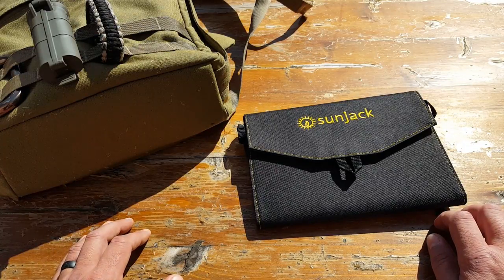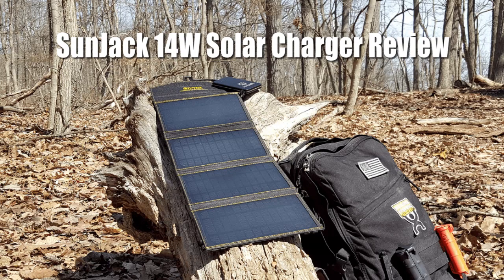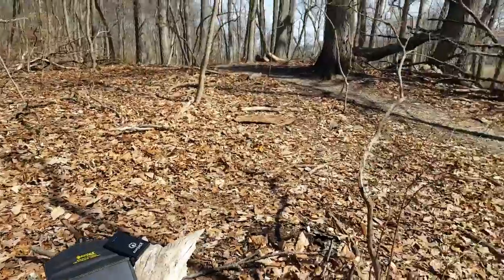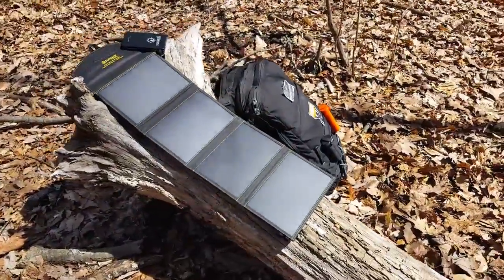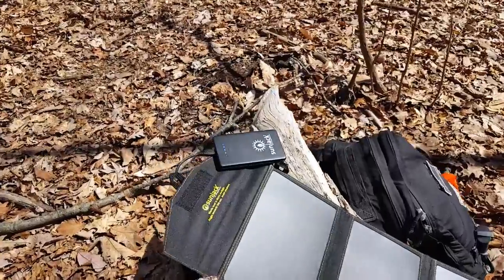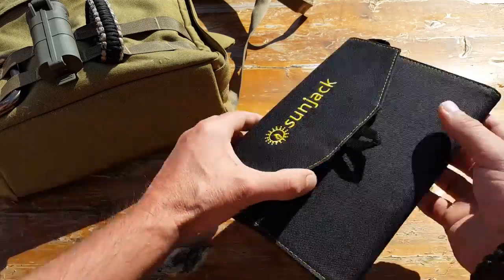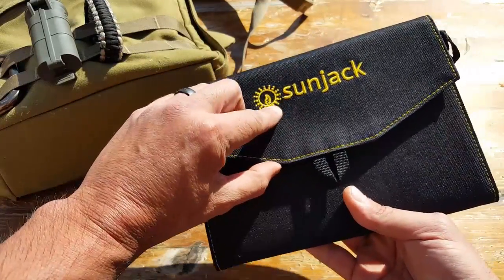Hello, it's Alder here. Today I wanted to talk about this SunJack solar charger. I spend a lot of time out in the field recording videos, whether they're tutorials for my natural training center members or just reviewing gear. The issue I kept running into is that I use my phone a lot for video, and it would die halfway through, especially on extended stays. I'd bring power banks, but even they would get depleted, so I knew I had to find a solar solution. I got to test a few different solar chargers and was very impressed with this SunJack.